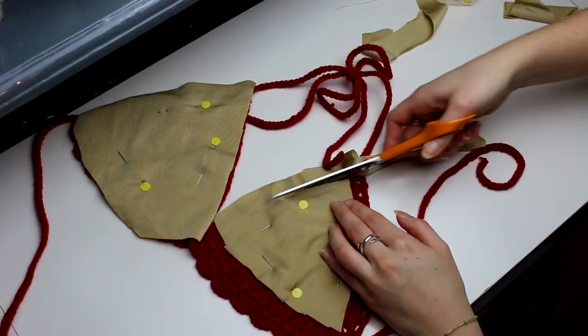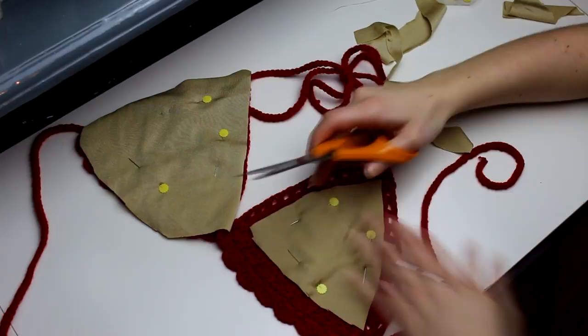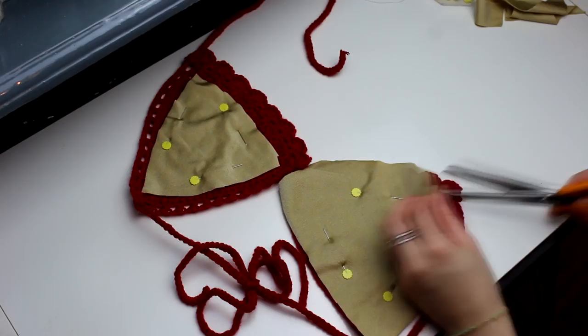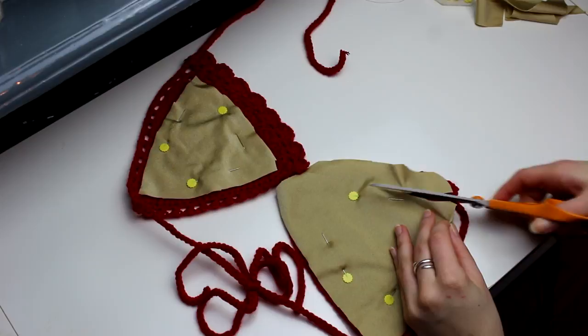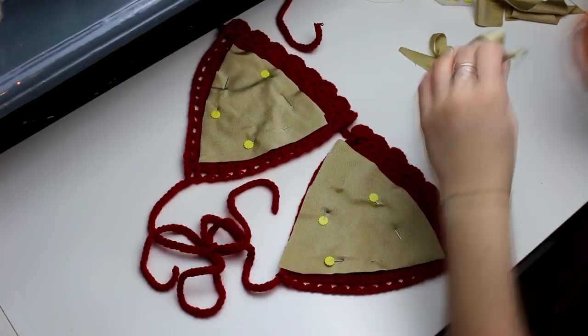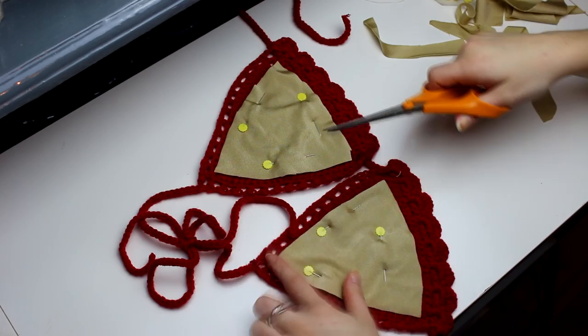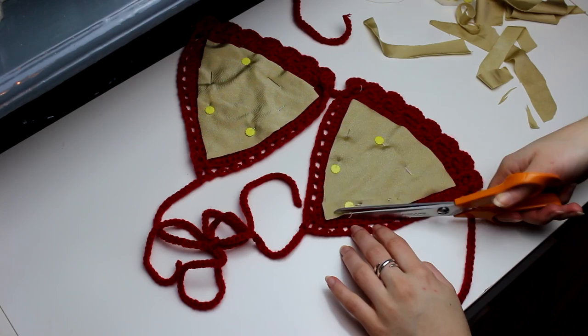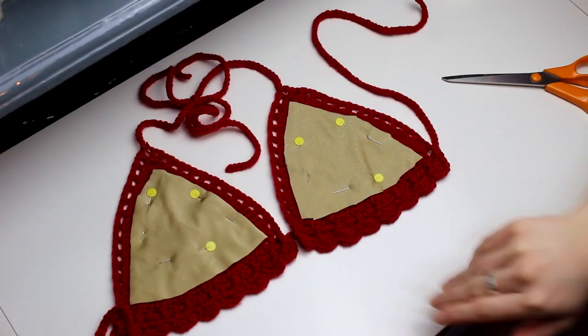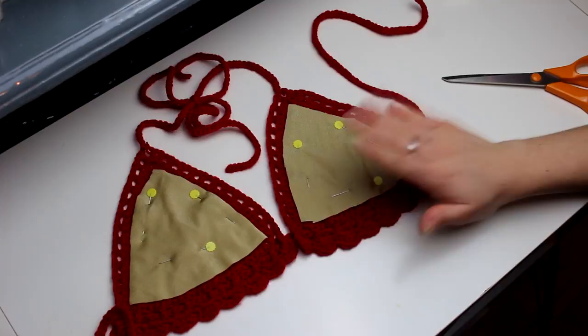So this is how I'm gonna do my lining — I'm basically just covering the little holes that I have right in the middle here. Once you have this one done, you can just do it on the other side as well. This is how I want my lining to be in my bikini top, and now we're gonna be starting sewing.